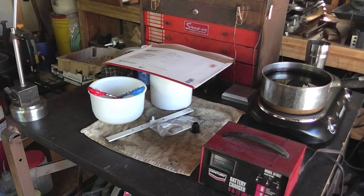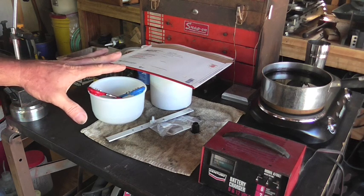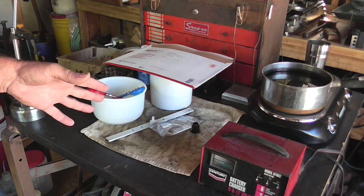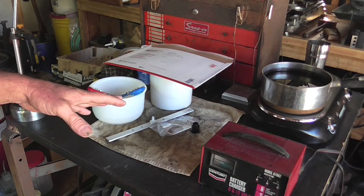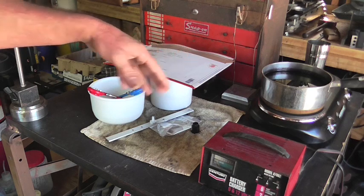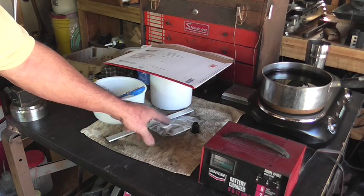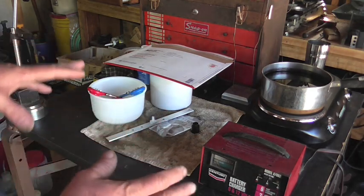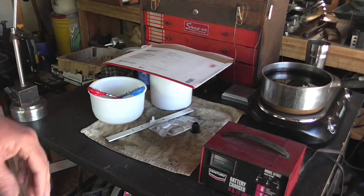Hey everybody, this is Richard and welcome back to Making Something from Nothing. What you see here on the table is stuff to do anodizing. If you've never done it in your shop and you've always considered doing it, it's really not all that difficult. I'm going to give you the rundown on how I do it, the chemicals I'm using, the times required, and basically give you an overview of exactly how I do it. We're going to anodize this part today.